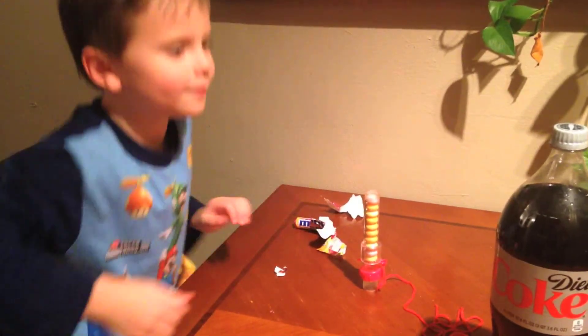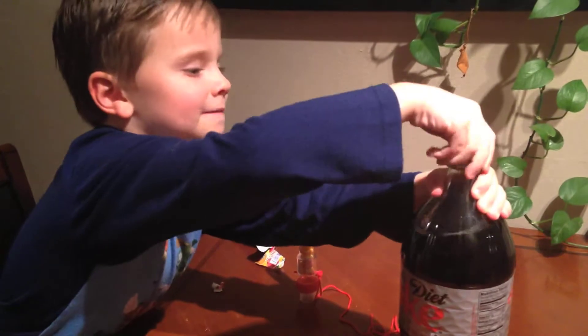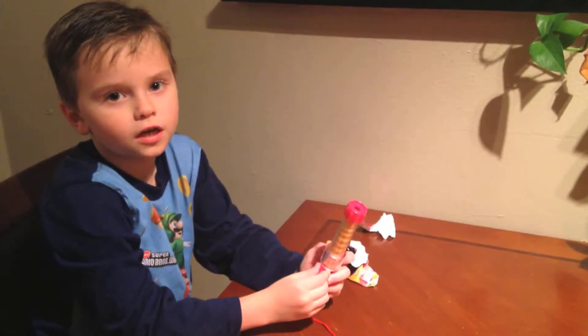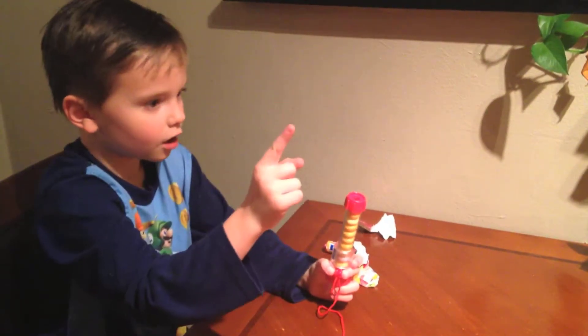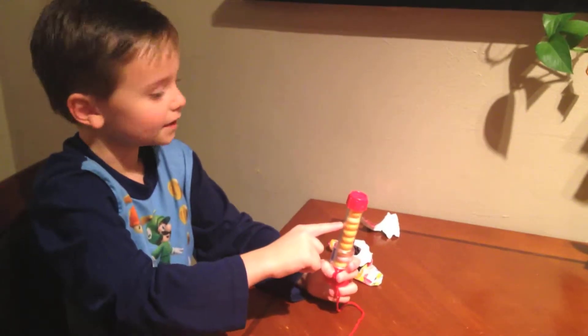The next step is to open the Coca-Cola. I have another video to show you outside in my backyard of the Coca-Cola going up in the air with these — the Mentos.